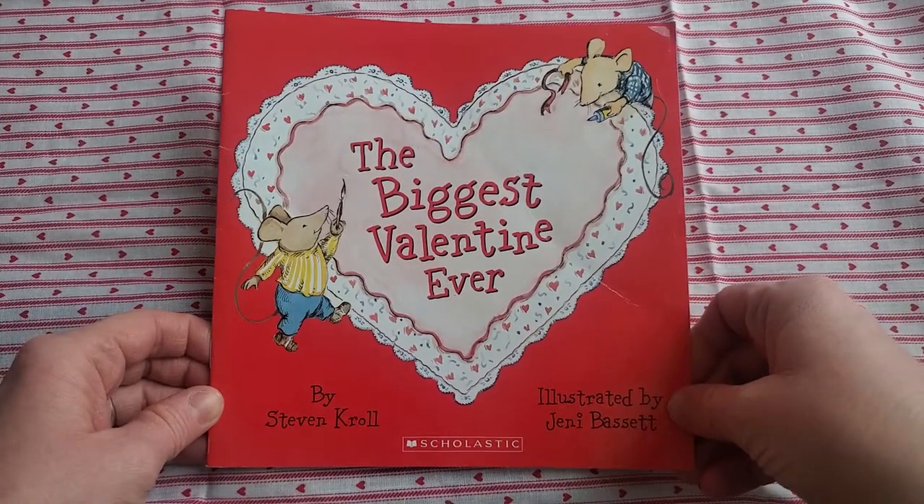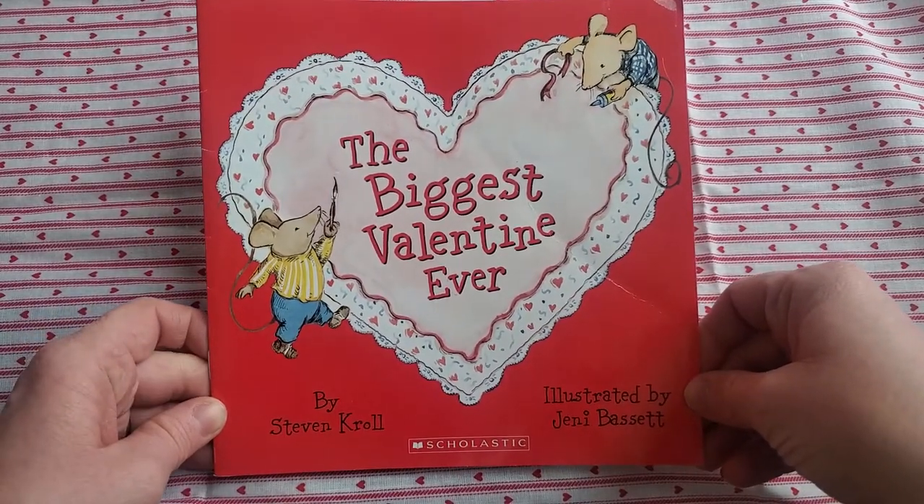The Biggest Valentine Ever by Stephen Kroll, illustrated by Jenny Bassett.